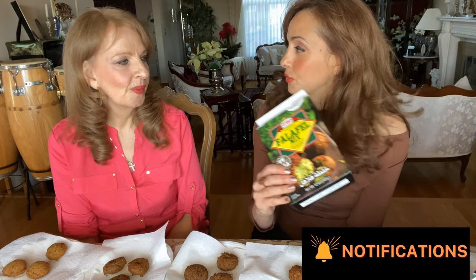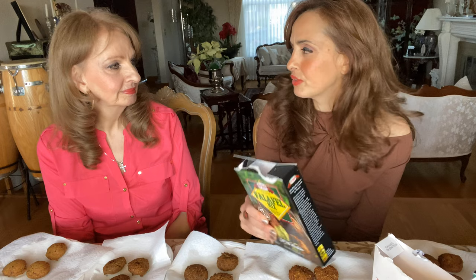We make everything homemade, but there is a benefit to buying it ready-made. You save a lot of time and a lot of them don't have too many bad ingredients. So stay tuned, guys. We are going to give you our opinion on these falafel mixes and how they rate next to the real thing.